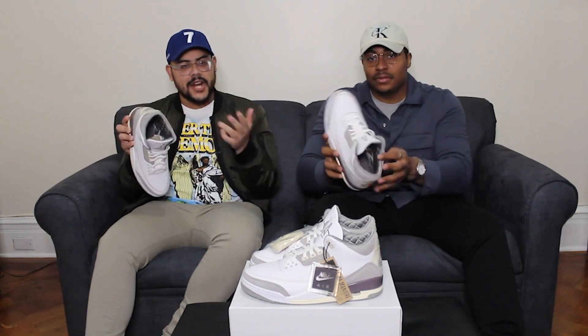For those who are new to the channel, Soul by Soul dives deep into everything sneakers — from reviews to commentary on the latest in the culture. Me and my boy Mike started this journey almost one year ago and we've been having a blast getting to talk sneakers with y'all and giving our own bit of flavor to the culture.